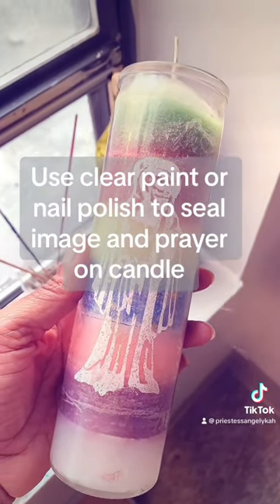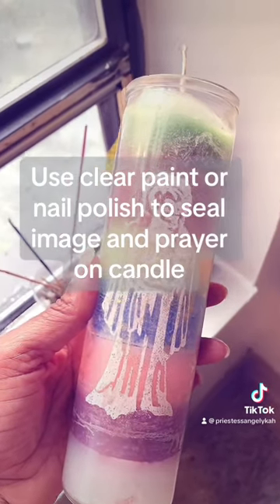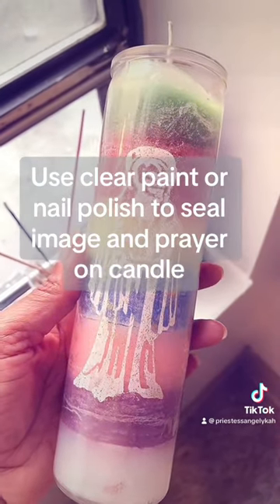Hello everyone, Precious Angelica here. Just a tip about novena, seven day or glass encased candles.